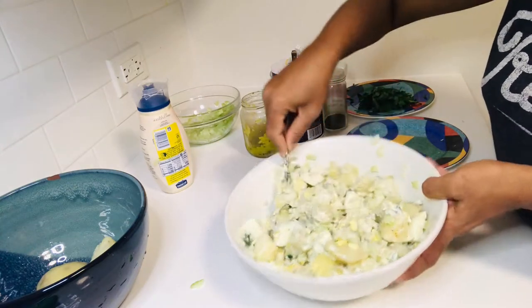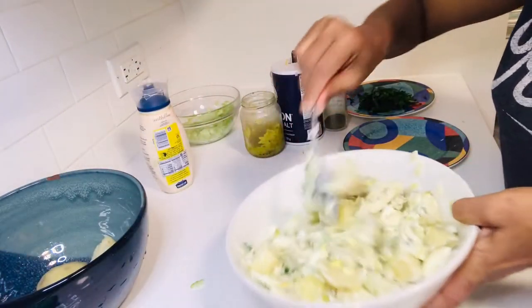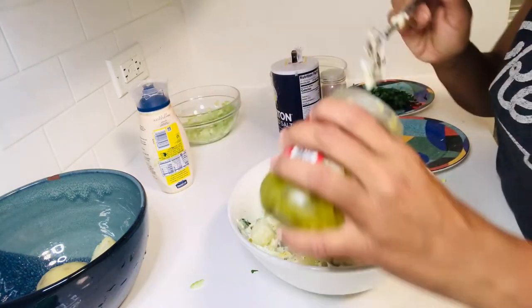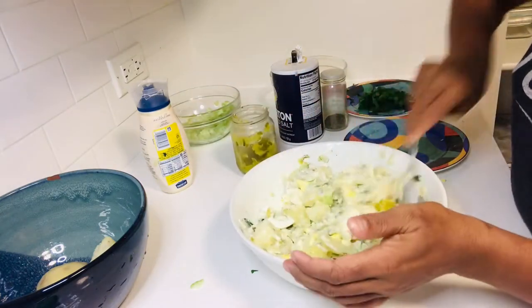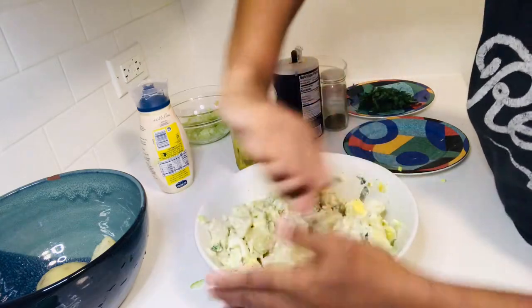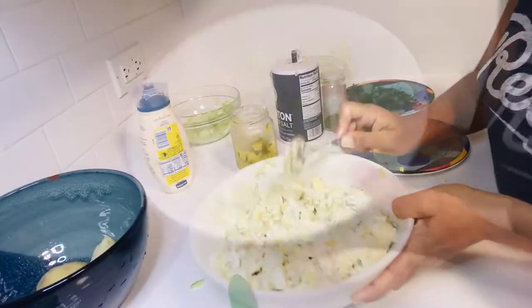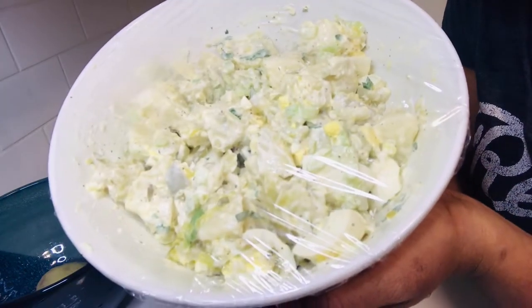That's my potato salad — it smells good, I'm sure it tastes good. Let me check. I'm going to add in a little bit more relish. Our potato salad is ready, and it's going to go in the refrigerator.